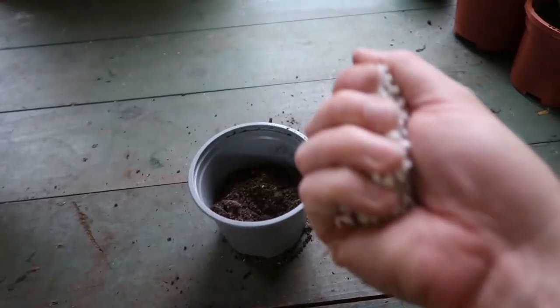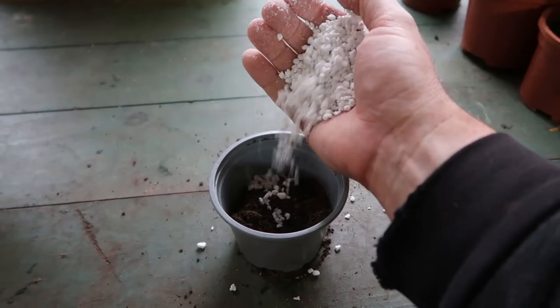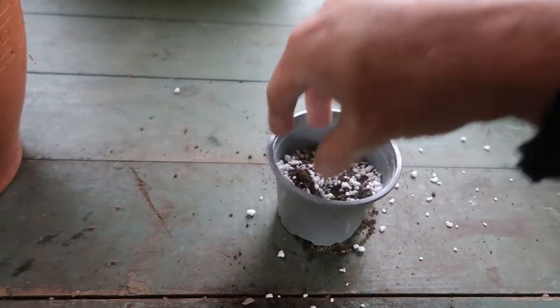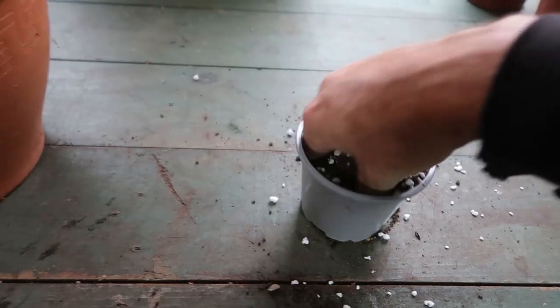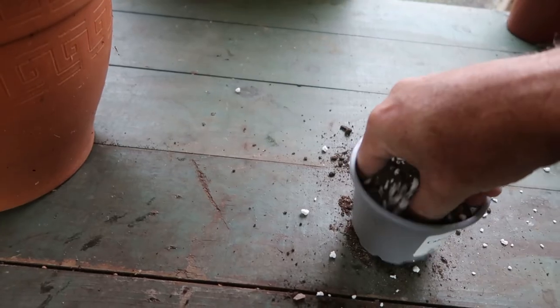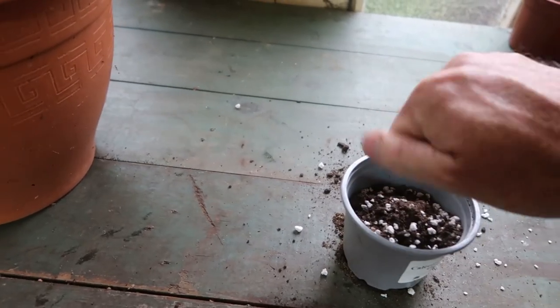What is important though is good drainage during this initial period, because while we need to retain moisture for the cutting, we don't want the growing media too wet because the stem can rot and quickly die. So as usual we want moist soil but not wet.